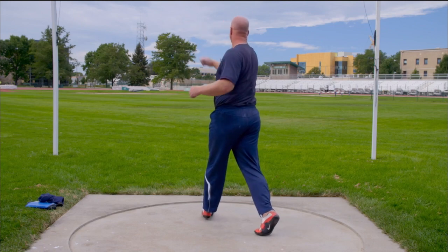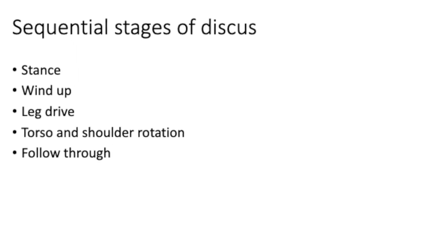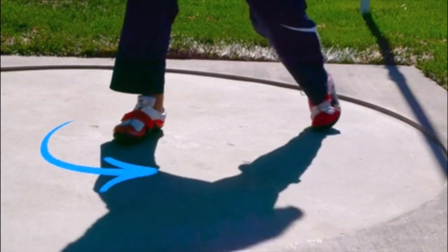Discus can be broken down into several stages in relation to the Kinetic Chain. Firstly, stance. The Exemplar has a lowered stance with the majority of body weight on the back foot, allowing the front foot to be a free-range pivot foot for the correct rotation to generate the most power and velocity.